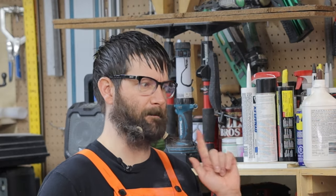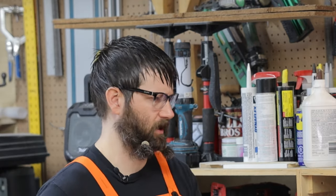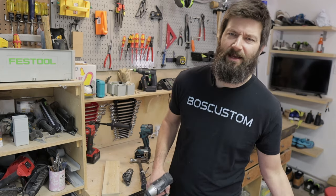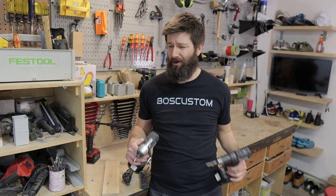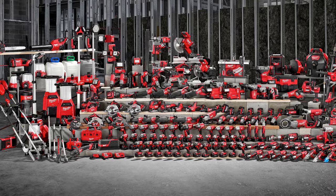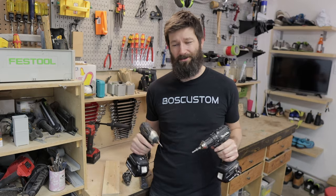That was an amazing explanation — I understand now! If I'm going to get one of these impact drivers, which one should I get? If you're going to get an impact driver, your best bet is to get one of the impact-drill combos. If you're a homeowner, I'd recommend the Makita or the Milwaukee battery platform, because there are so many tools available for homeowners.